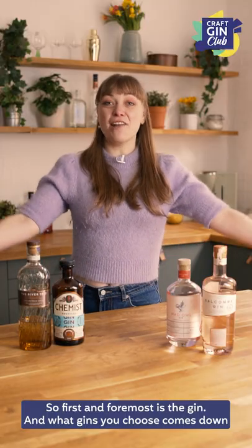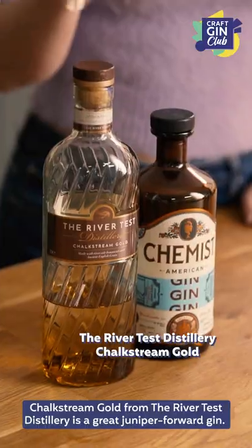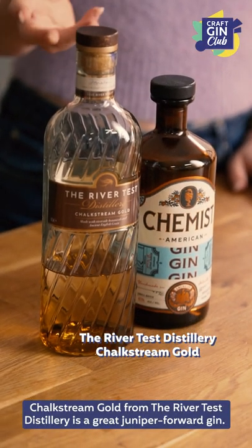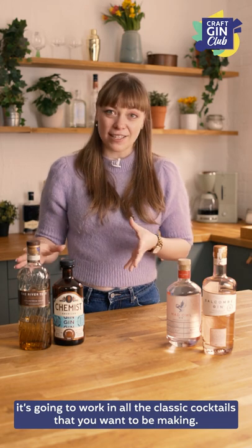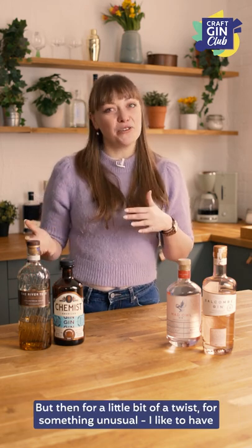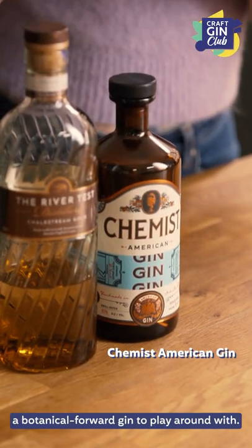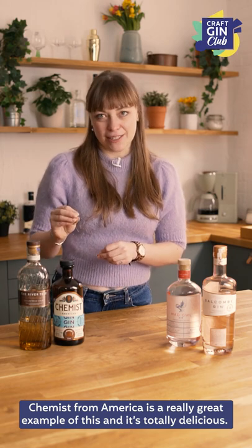First and foremost is the gin, and what gins you choose comes down entirely to your preference, but I think it's really nice to have a little bit of a selection. Chalkstream Gold from the River Test Distillery is a great juniper forward gin. It's nice to have a juniper forward gin because it's that really classic ginny taste — you know it's going to work in gin and tonics and all the classic cocktails. For something unusual, I like to have a really botanical forward gin to play around with. Chemist from America is a really good example of this and it's totally delicious.